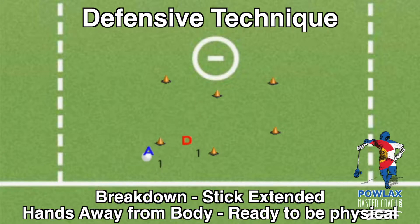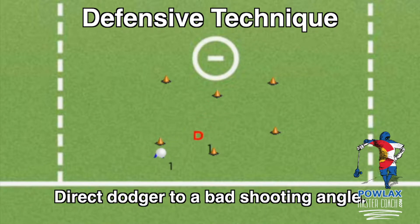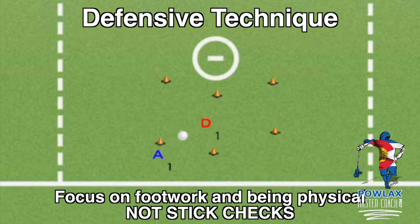Now that we know our approach angles, let's talk about technique. As D1 reaches the ball carrier, we want him to break down and get into an athletic position with his stick extended, hands out, ready to be physical with A1 to push him off his line. The worst thing D1 can do is run out standing straight up and run past A1. In this situation D1 wants to focus on physically keeping A1 away from the goal — the only stick check to use here is placing his stick in the chest of the offensive player, preventing the offensive player from pulling his stick across his body.